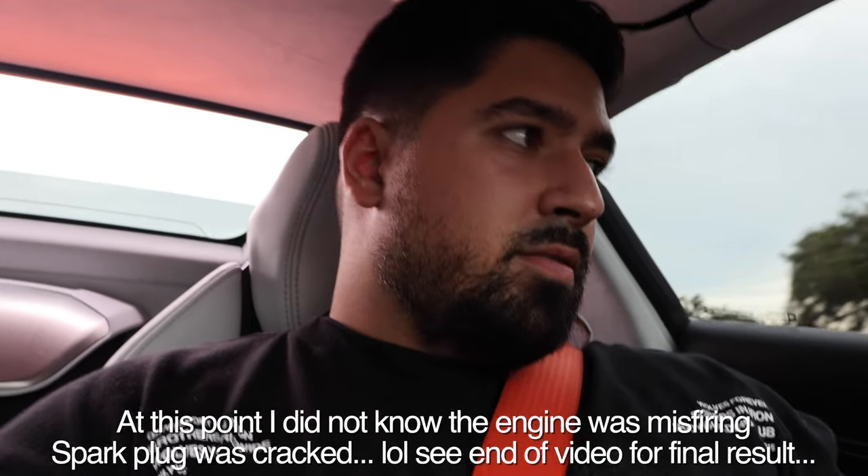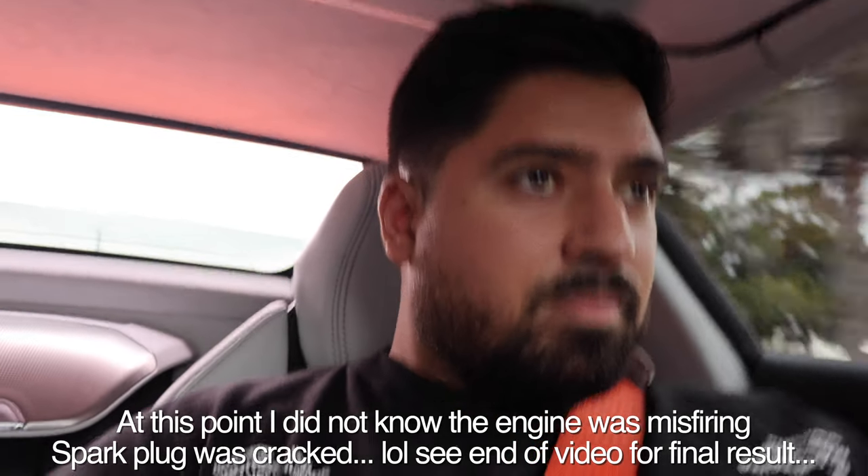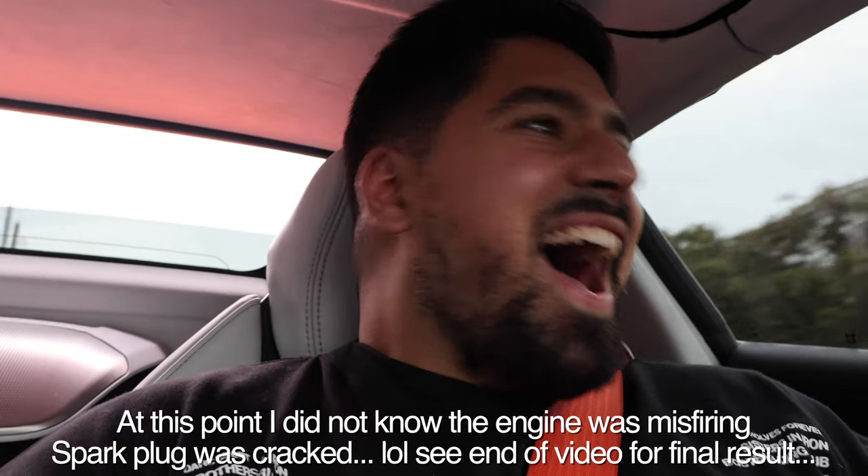As you approach the higher rev range it just starts going crazy. It feels like a totally different car — I'm just gobsmacked. I have nothing else to say, go buy this exhaust. Video's done, goodbye — okay I'm kidding.